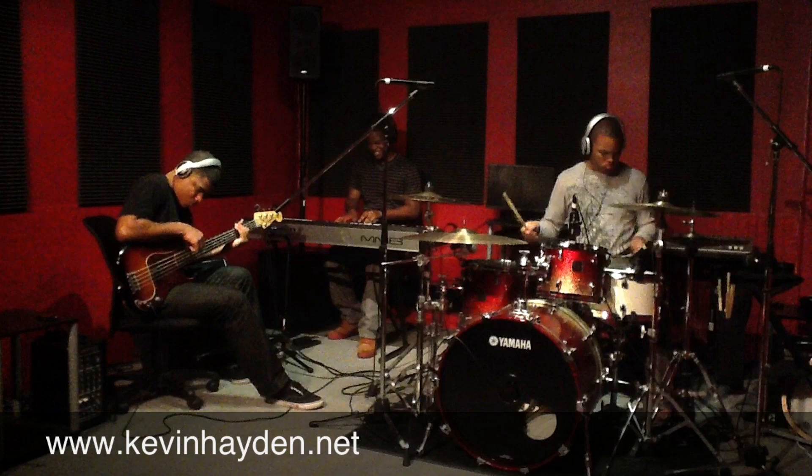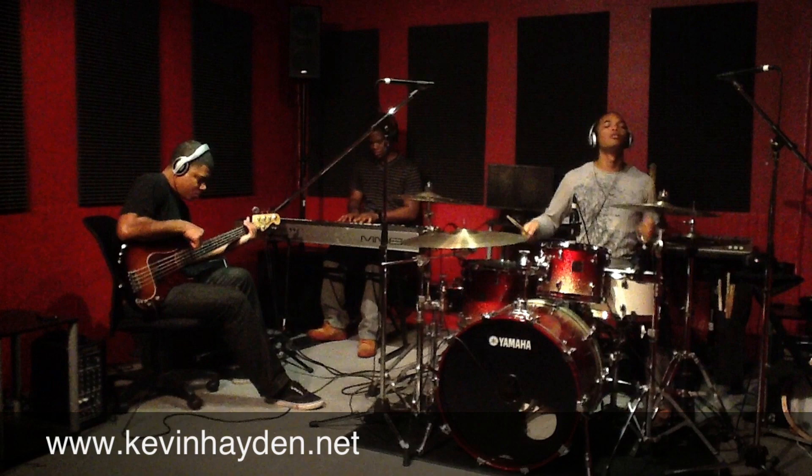So that does it for the drum solo. Now we smooth things out, going into a laid back groove.